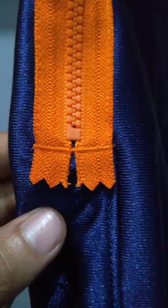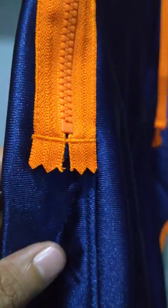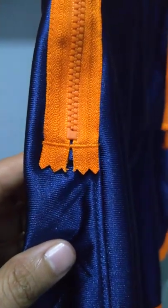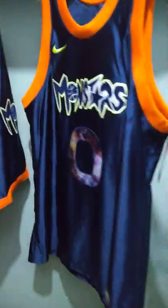There's a detail here that looks kind of unfinished — it's not hidden, it's right there for everyone to see. So we're done with the shorts, and now let's take a look at the jersey for the Monstars.